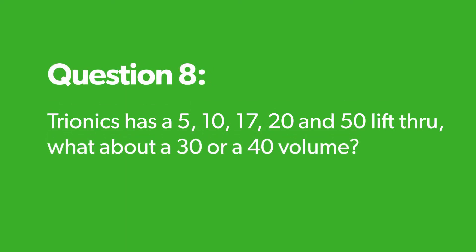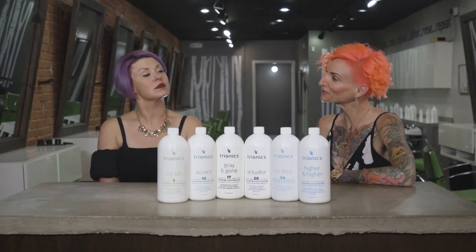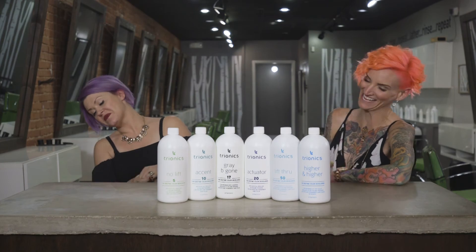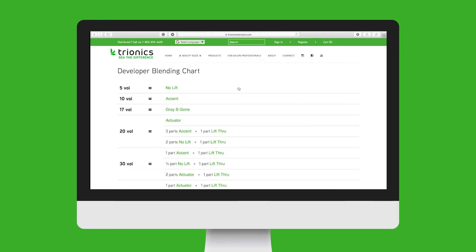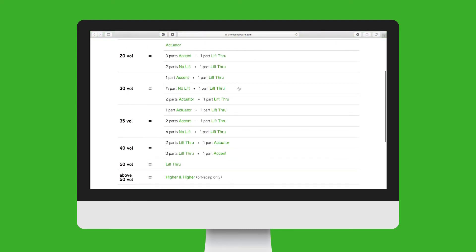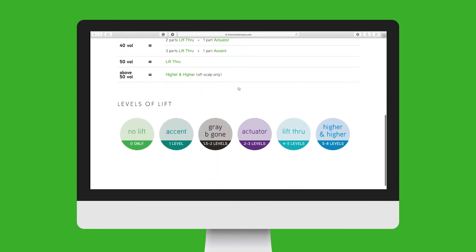Tryonics has a 5 volume, 10 volume, 17 and 20 — but then it jumps to 50, Lift Through. What about a 30 or a 40? The wonderful thing about Tryonics is they are all blendable — they all play well together. So you can actually make whatever volume you want. On the website there is a blending chart. You can make a 30 volume, a 35 volume, a 45 volume. All of the developers are mixable and blendable and you can customize them to whatever you would like.